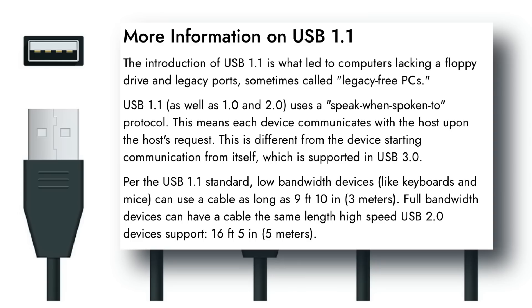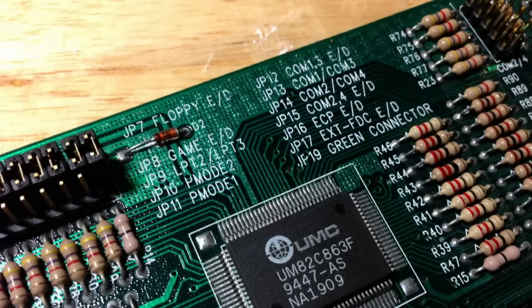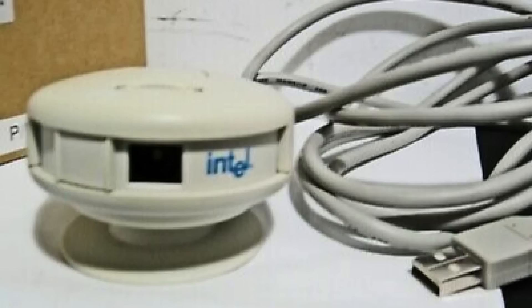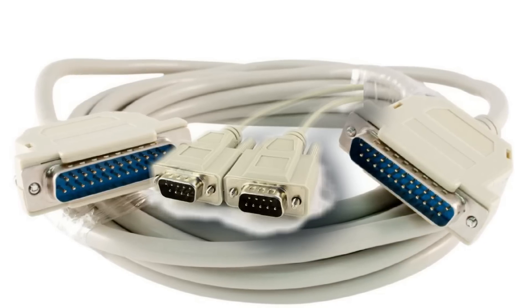USB 1.1, launched in 1998, did away with most of the early issues with 1.0, largely centred around timing and power limitations. And it helped to bring about this era of legacy free PCs, and true consumer hot swappable plug and play, where devices didn't need to be present at boot time to have resources allocated. In only a few short years, devices using USB interfaces flooded the market, and those big bulky serial and parallel cables all got chucked away.